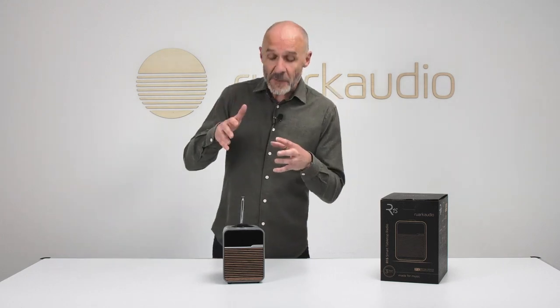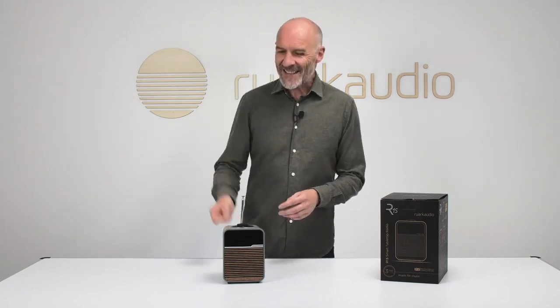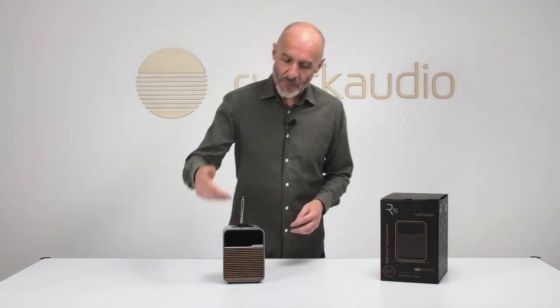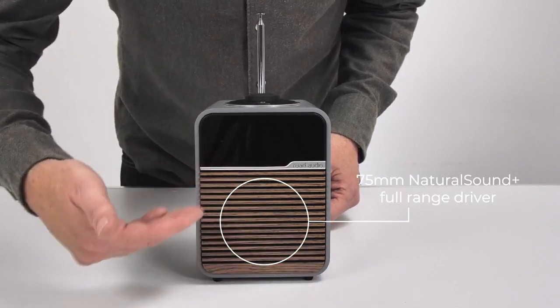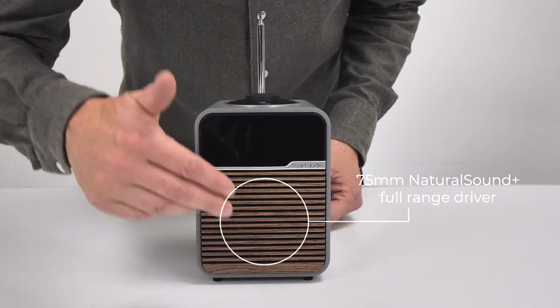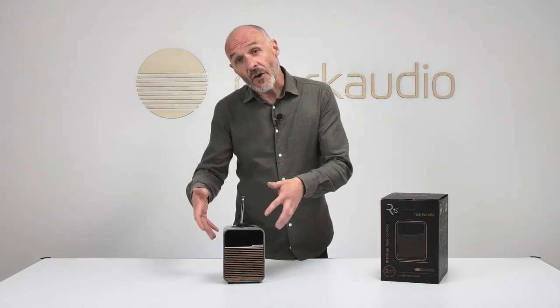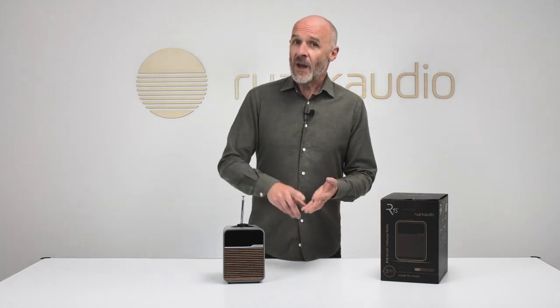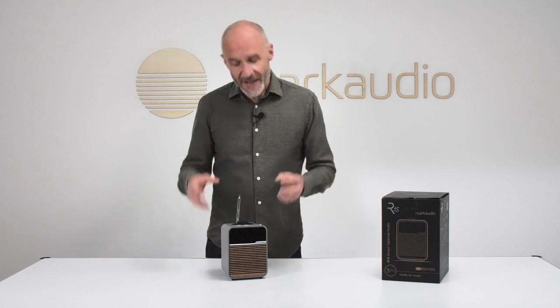No matter which of those many options you choose, once your audio is on board it's handled by nine watts of high-quality Class A/B amplification, powering a 75mm Natural Sound Plus full-range driver. This gives a frequency response of 55Hz to 20kHz — from very low to very high. There are also tone controls to adjust the sound to your taste: bass, treble, and loudness, with bass further reinforced by a bass reflex port on the bottom of the cabinet.